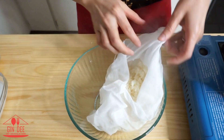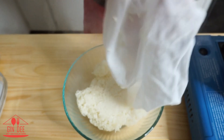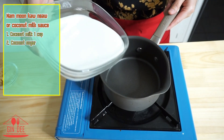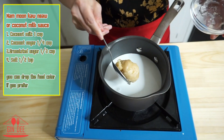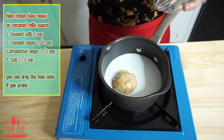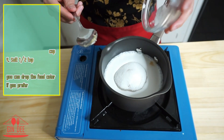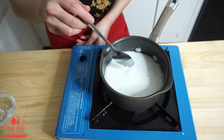Next, transfer the sticky rice to a bowl. Then make the coconut milk sauce, or nam kati moon khon neiau. I put the coconut milk into the pot, then place the coconut sugar, granulated sugar, and salt. Stir on the heat until the sugar is dissolved.